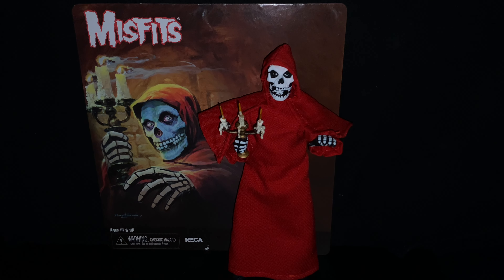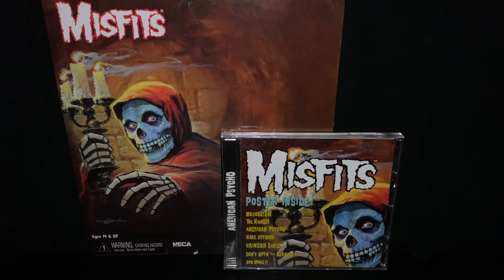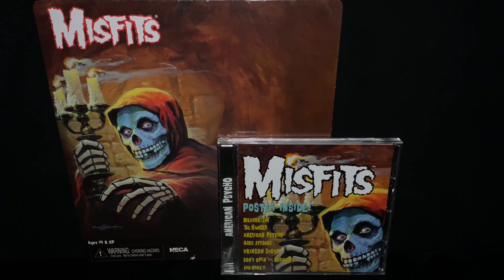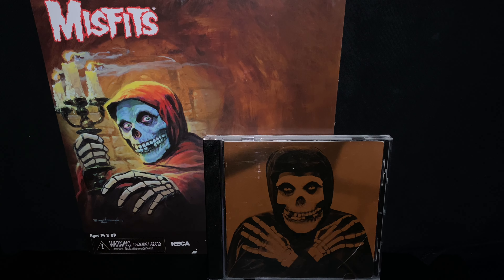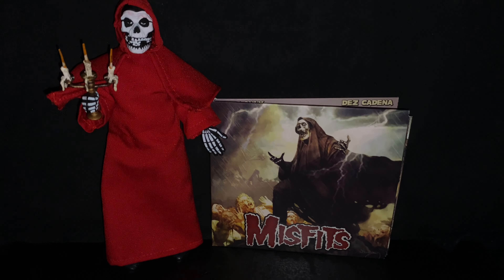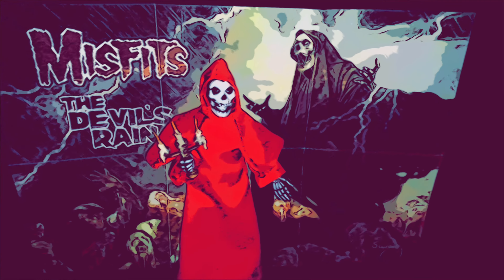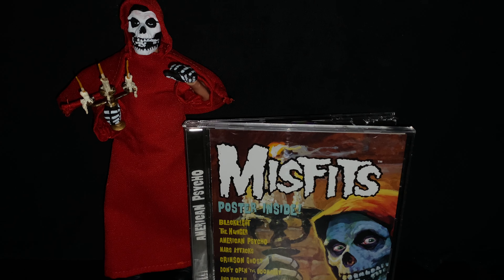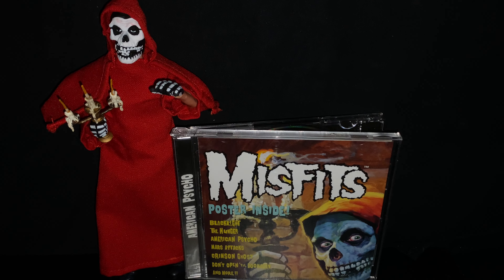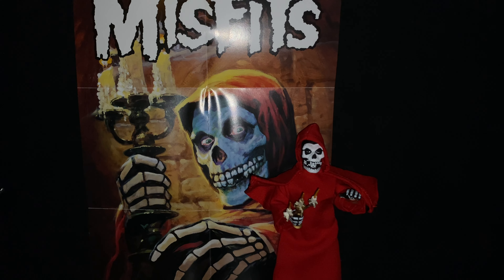So to start off, this is how the action figure looks out of the box. It is clothed — it's not a NECA Ultimate figure — but this one works pretty well. It's cool to have the piece of artwork that comes with the collectible as a backdrop behind the figure. The cloth-specific NECA lines let you have that backdrop alongside CDs or whatever artwork you have. This poster here comes inside the deluxe version of Devil's Rain, which is the album the figure artwork is based on and also the debut of singer Michael Graves.